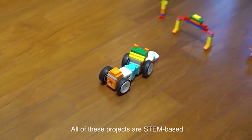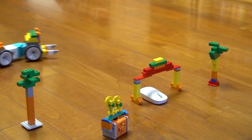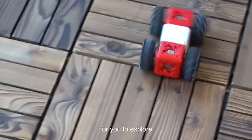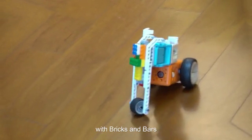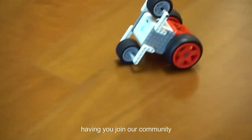All of these projects are STEAM-based, meaning that you can learn while playing. There are endless possibilities for you to explore. Our robots are compatible with bricks and bars — use your imagination. We are looking forward to having you join our community.